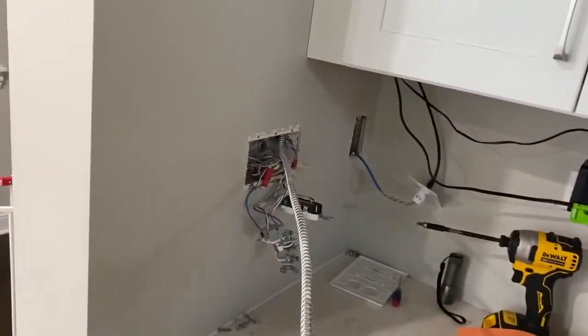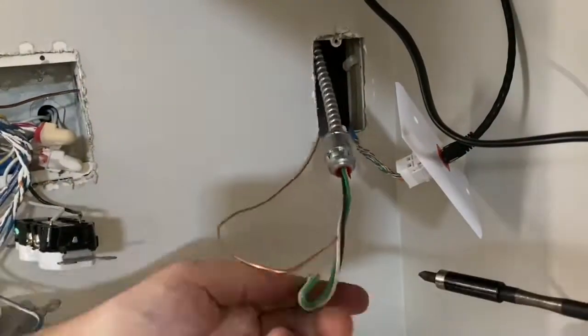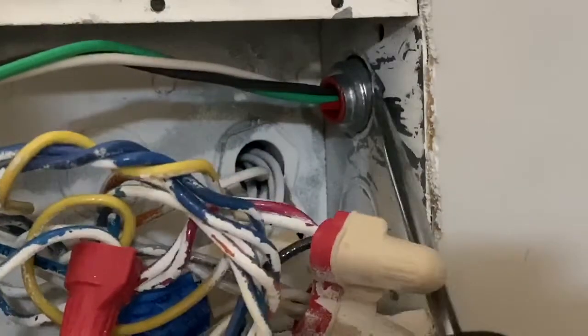I had a lot more conduit than I ended up needing, so I made a mark where I wanted it to connect to the box, cut the armor cable there leaving some extra length for the wires, connected them to my fish tape, fished everything into the box, and then connected the snap-in connector to the box.